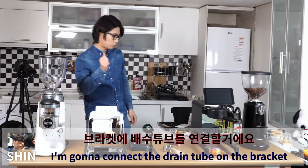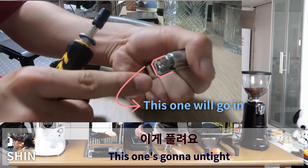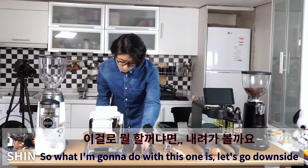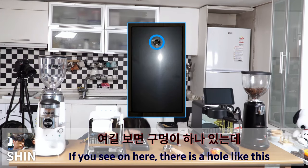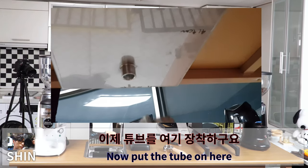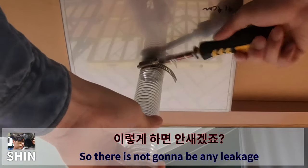Next I'll connect the drain tube to the bracket. Here is the drain tube and here is the bracket with the screw. If you unscrew it, it will loosen; if you screw it, it tightens. Looking at the underside, there is a hole. Hold the tube like this and tighten it a bit. Then put the tube in here and tie it so there won't be any leakage.